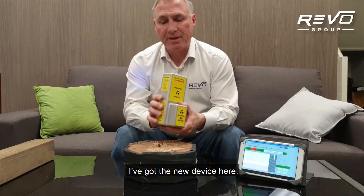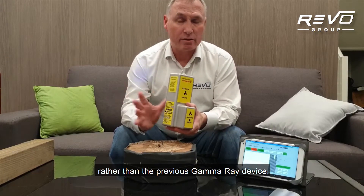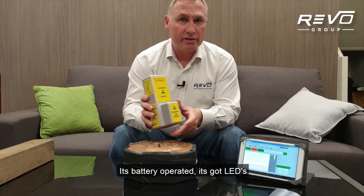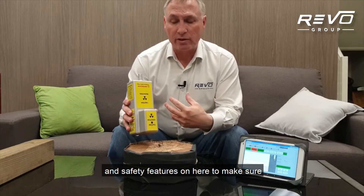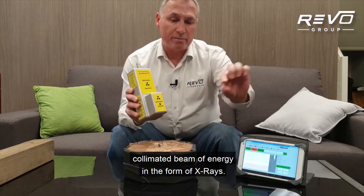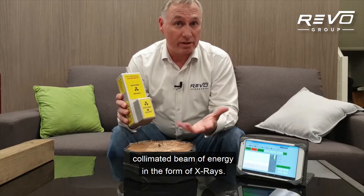I've got the new device here. It's an x-ray device rather than the previous gamma-ray device. Battery operated, it's got LEDs and safety features on here to make sure that we all use it safely. And the idea is that where this black dot is, there's a collimated beam of energy in the form of x-rays.